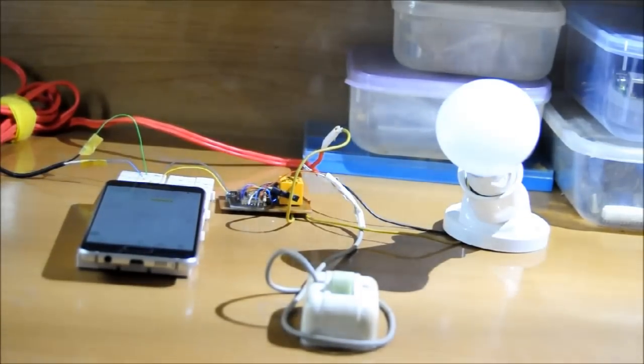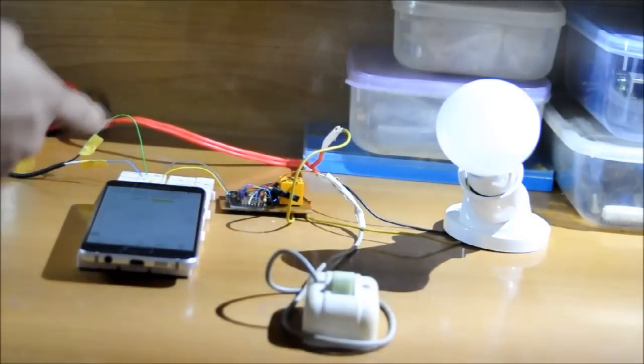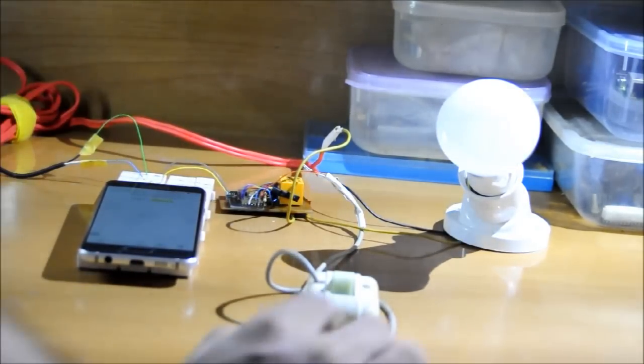Here is a project for a Wi-Fi light switch using ESP to control the light. This is a local light switch, and a phone can also control the light. Here is the ESP board.